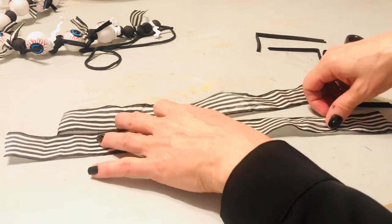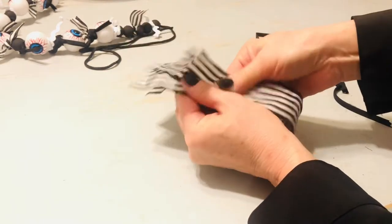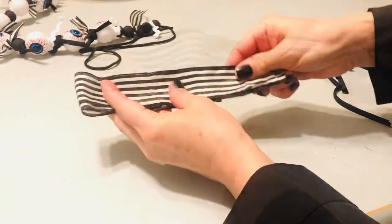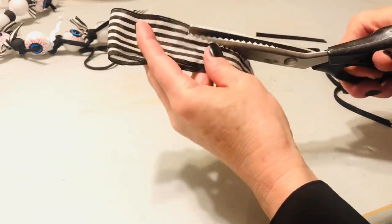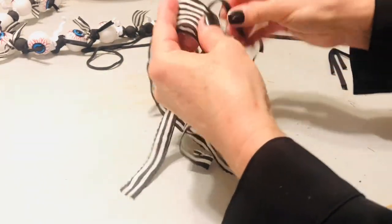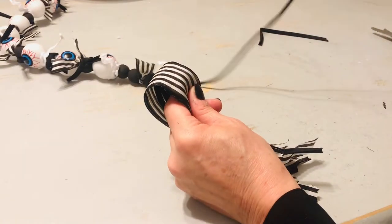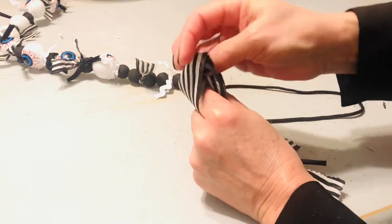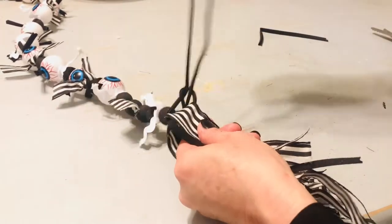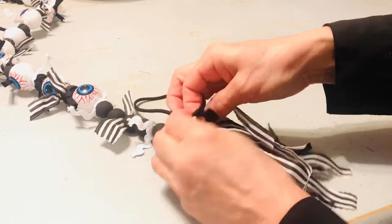We're going to add a tassel to each end of this eyeball garland for your DIY Halloween decor. Simply take a ribbon and fold it in half — I would be really generous with the ends here. Then we're going to cut a little fringe right down the middle, as many fringes as you feel like you want, and then insert some of those scraps of ribbon in the middle. Next, we'll wrap the end of the shoestring through the loop of that ribbon and tie it really tightly to secure it. Then tie a ribbon around that top portion of your new little tassel. All that's left is to trim the ends to the length that you like.